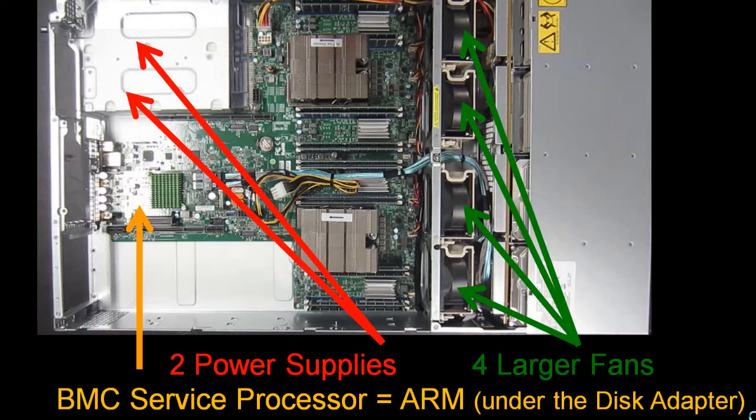We have these four larger fans. In the 1U Stratton it had eight small fans, but the larger fans actually shift a much greater volume of air through the machine — that allows us to go for these high GHz ratings for the Power 8 processors. We have the two redundant power supplies, but if you've got the two graphics adapters in here they are no longer redundant, because the graphics adapters take a lot of electricity and we can't run with just one power supply.